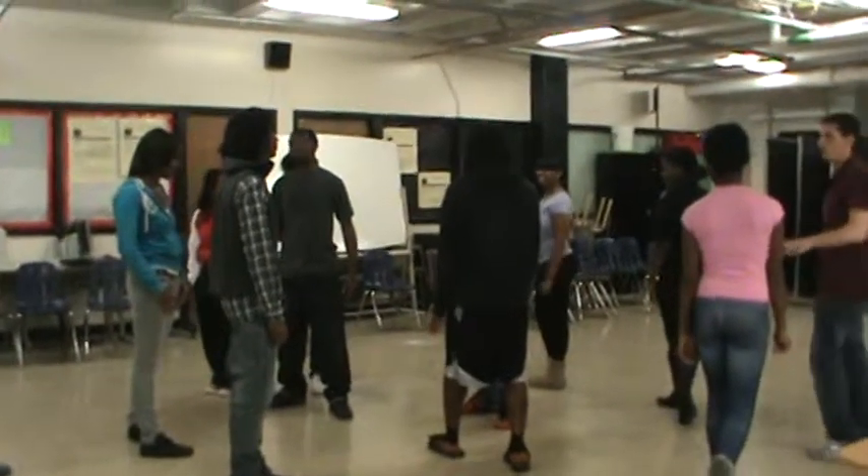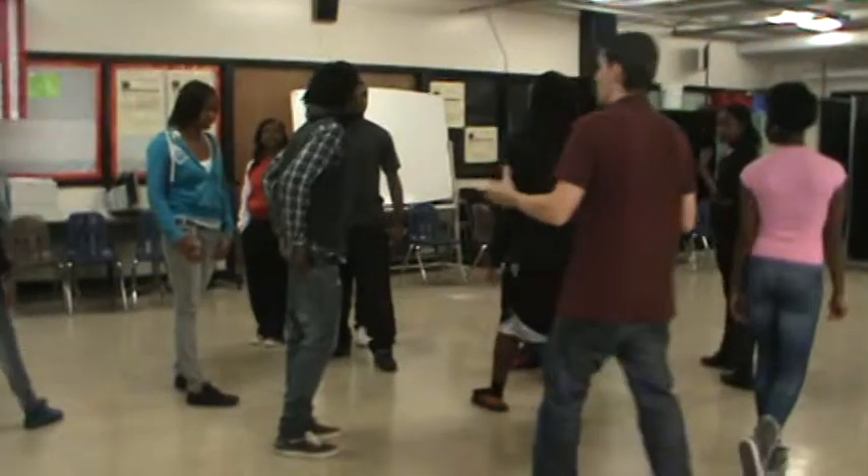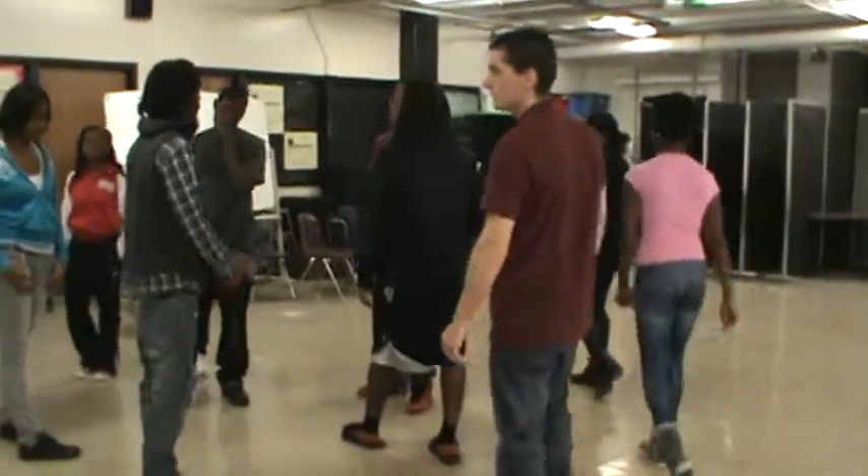What this warmup does — why are we walking around and freezing? It's a concentration warmup, and it also gets us to work as a group, to be aware of our surroundings. One more time, and do it brilliantly.